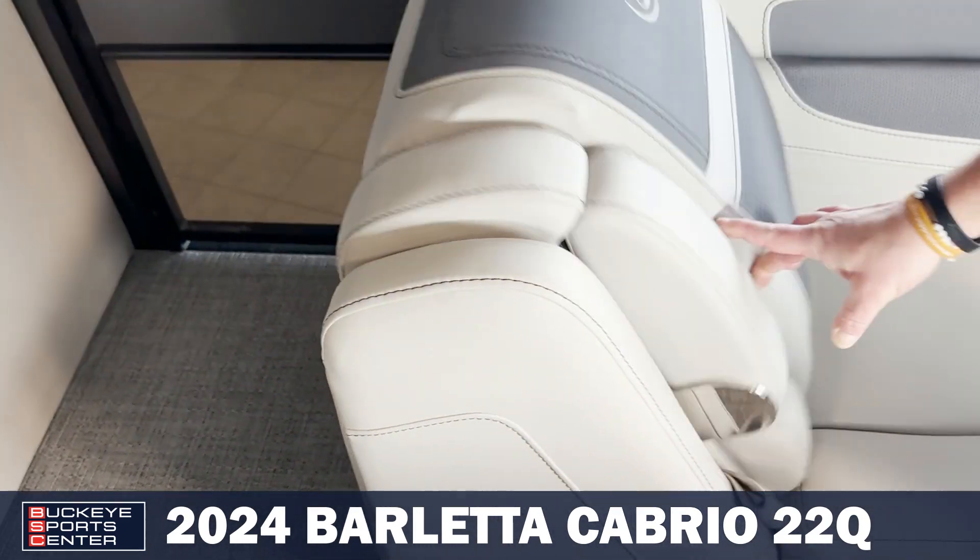Right down the middle, as this is a tri-toon, you have plenty of storage here in the midship storage area. Barletta boats do have a wider door, which is easy to access.